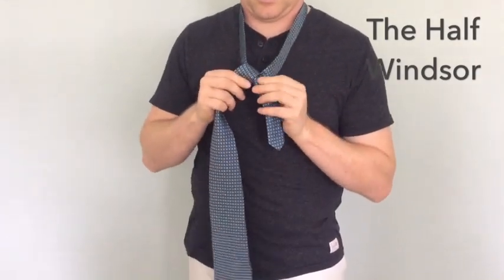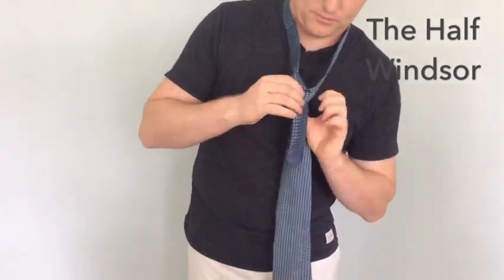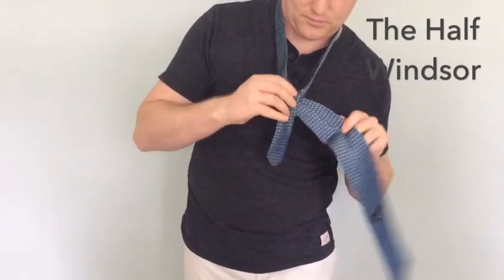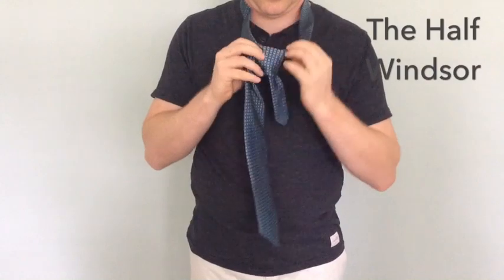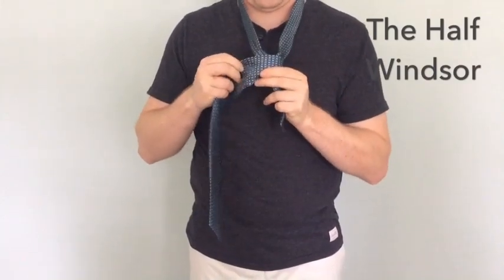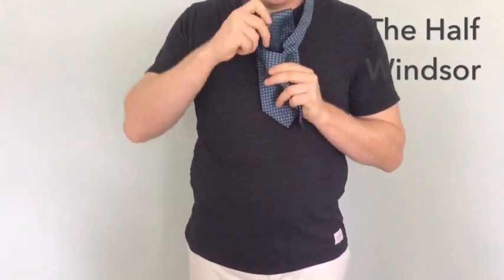You will then loop it around underneath and then around the front, similar to the four in hand. Then you will want to dress it a little bit as you bring it up back through the loop that you have just created.